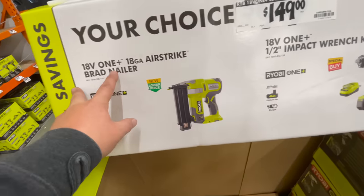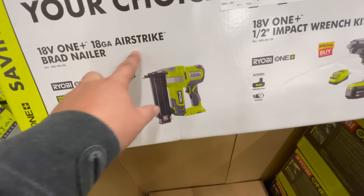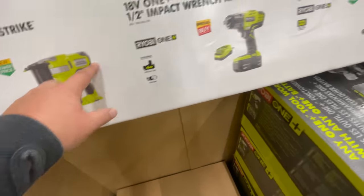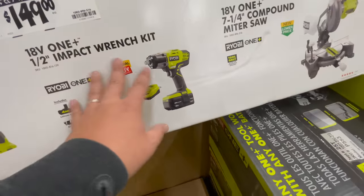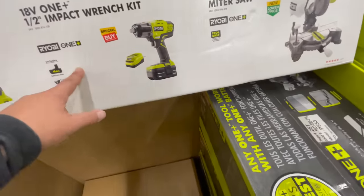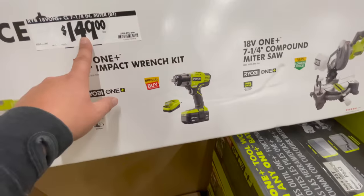They have the brand new DeWalt AirStrike brad nailer right there for $149. I wouldn't get the old one — just get the brand new one. The impact wrench tool-only is about the same price.